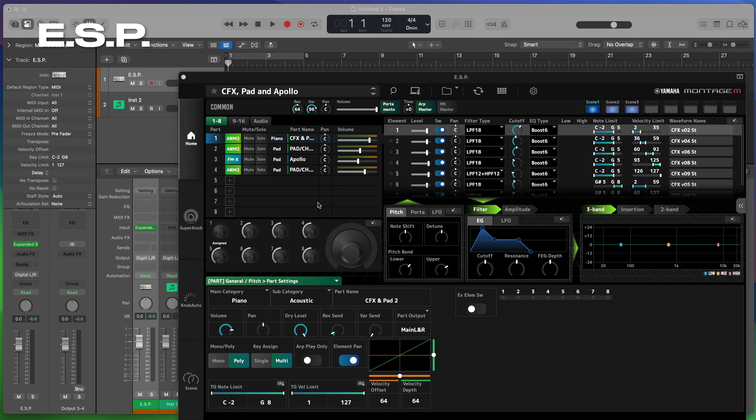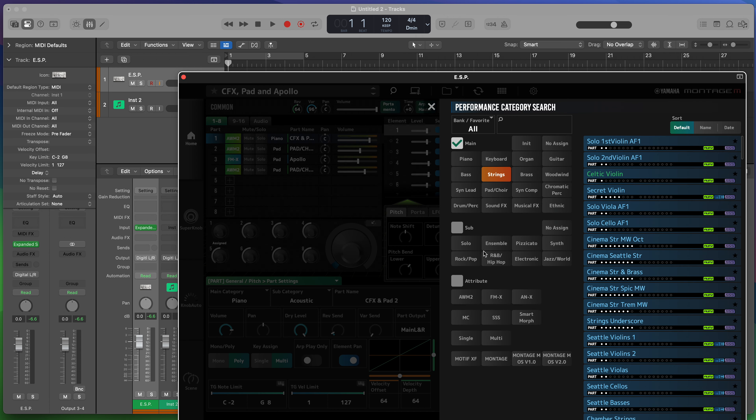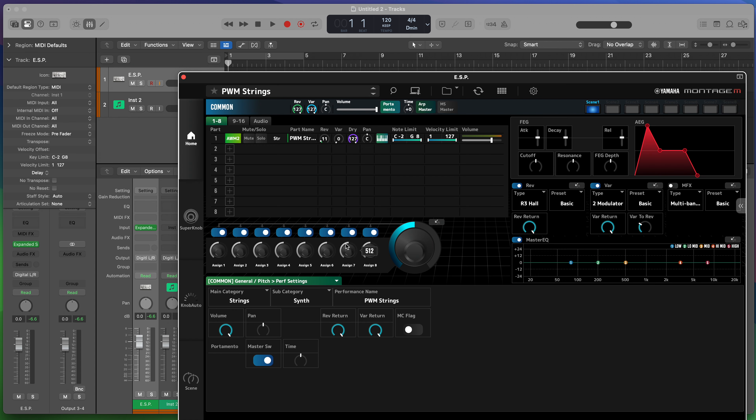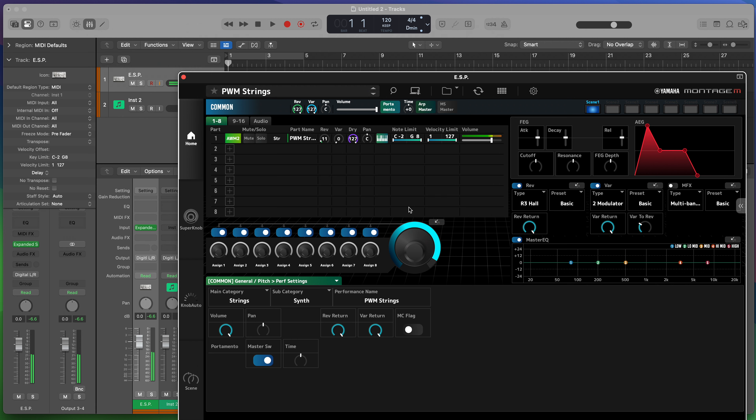Here we are in ESP, and I've got my performance brought in — or rather reproduced, because obviously you can't bring performances from the original Montage into ESP. Let's check that everything's working as expected: scene one, scene two, and scene three — all working fine. We have one remaining assignable knob to use, so I'm going to bring in another part: a synth strings part — PWM strings. It has a really obvious increase in cutoff, which only uses one assignable knob, fitting well with our spare knob on the performance we've built.